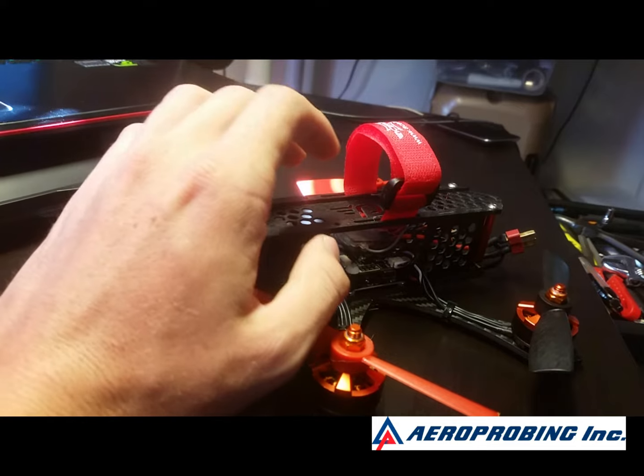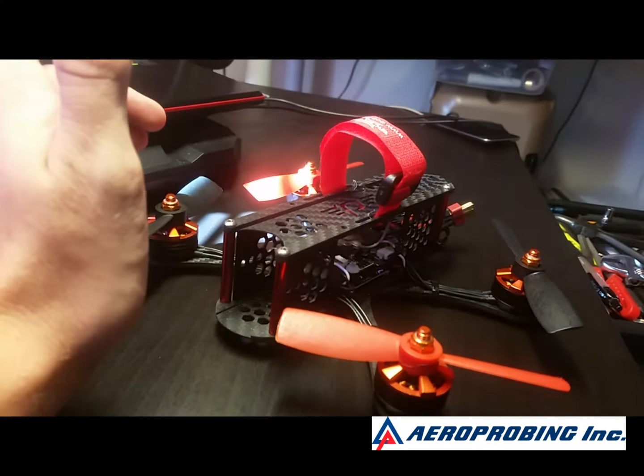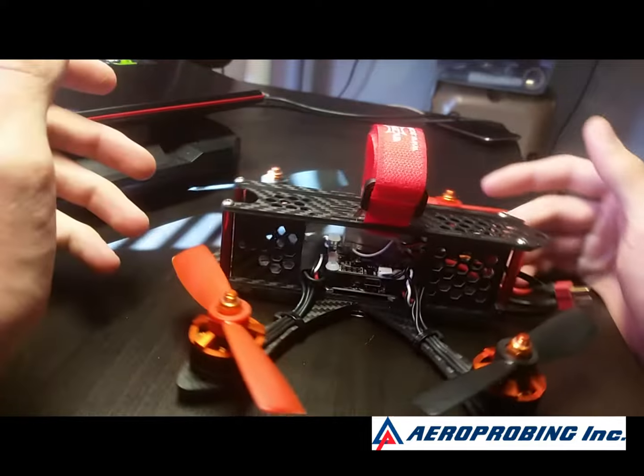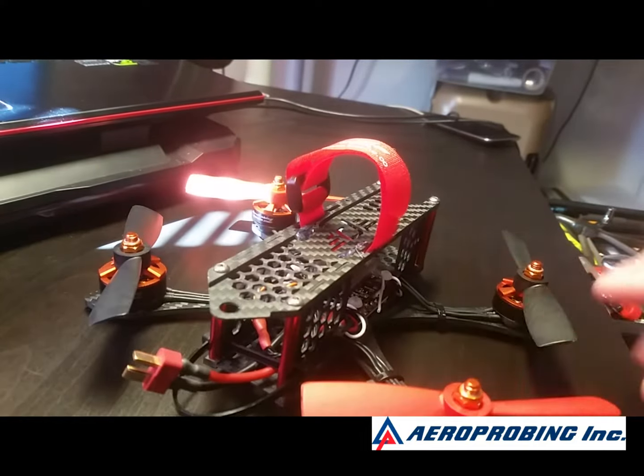It came to me with Betaflight 2.8.1 and at the time of this video we are at 3.0, which we all know performs amazing. Now it did handle well, it did perform, but it's proprietary. You can't upgrade it, you can't update it, you can't do anything.